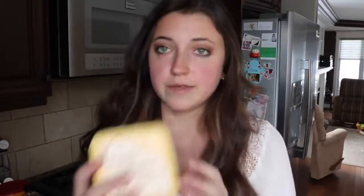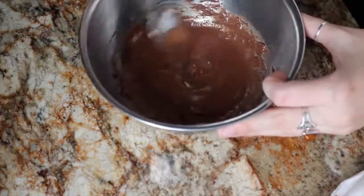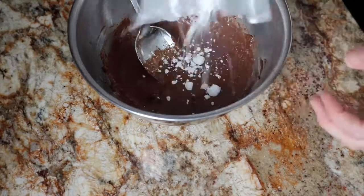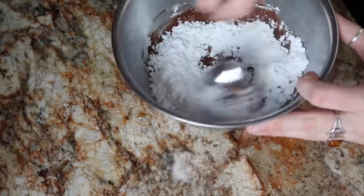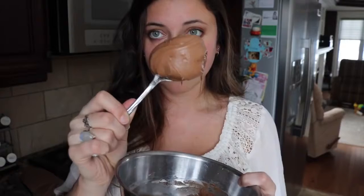Now I'm going to show you how to make the icing. All you need is a smallish bowl. I'm using Earth Balance — just a tablespoon of that. Then a tablespoon of cocoa, a splash of vanilla, and a splash of almond milk. Then the fun part: just keep adding and stirring icing sugar until it gets to the consistency you want. And — voila! Look at this. That is some bomb-looking creamy chocolate frosting. So good.